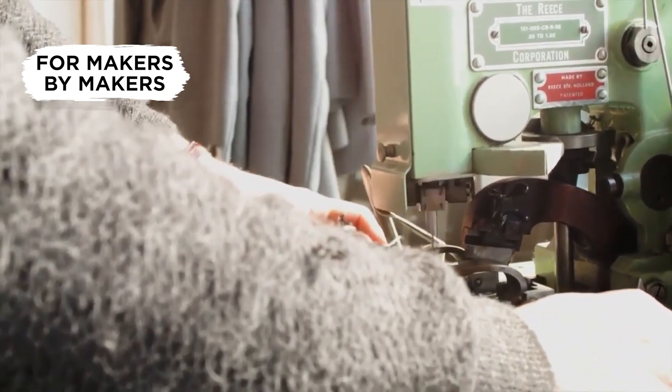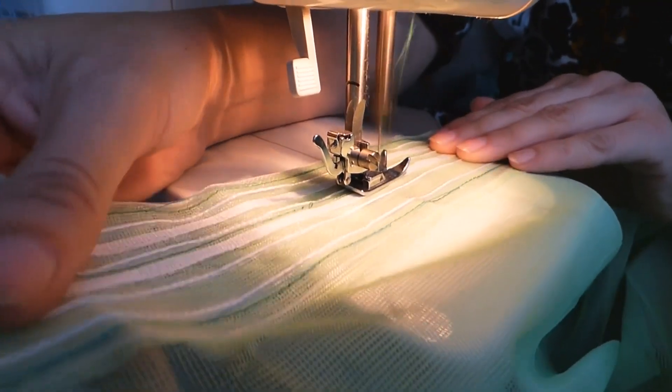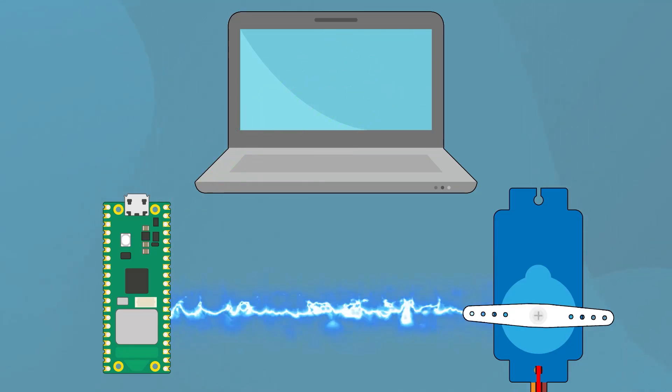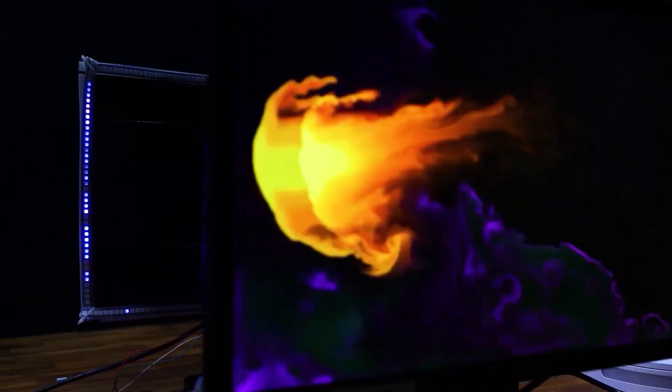In this chapter of the Zero to Maker workshop, we'll be taking a look at textiles and sewing. In this video, I'm going to argue why it's an extremely underrated and underutilized skill in the maker community, and why you should learn. If you're new to this workshop, we'll be taking you on a fast-paced and practical journey to learn a wide variety of maker skills so that you have the tools and knowledge to make anything. Follow along as we develop our own projects and share insights into the process.